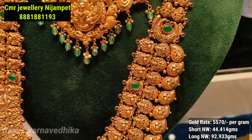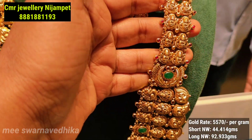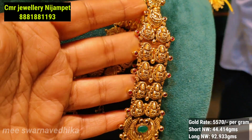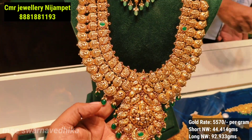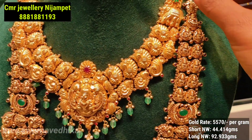First of all, we are going to look at a U-shape design with a triple layer and a double line finish featuring Lakshmi Devi. We are going to highlight two peacocks with a camp stone, and we are going to use mosaic style beads. So we are going to show you clear side designs.